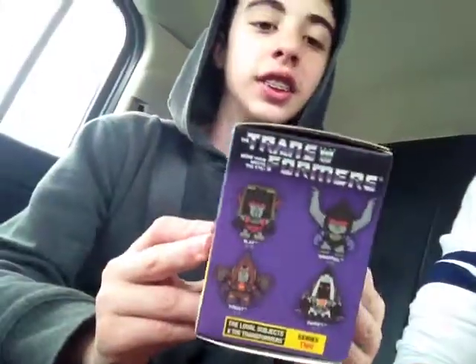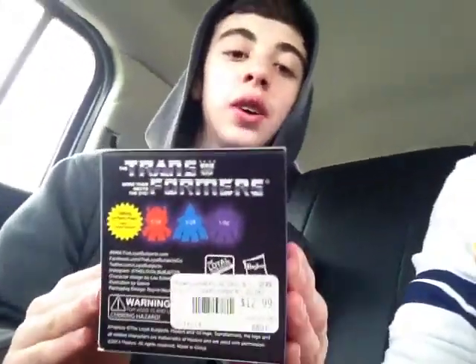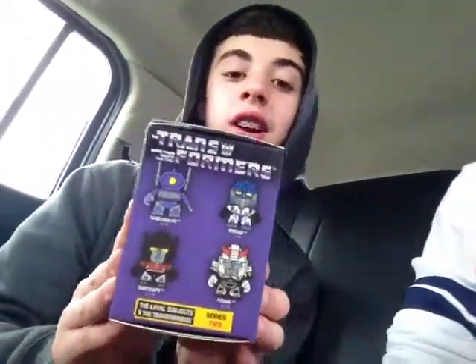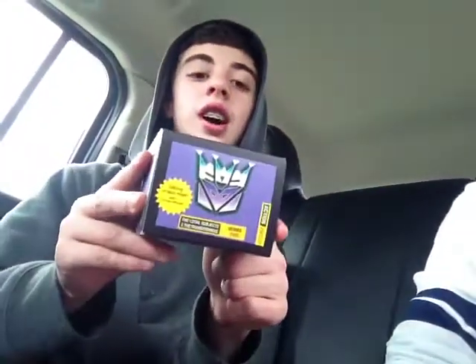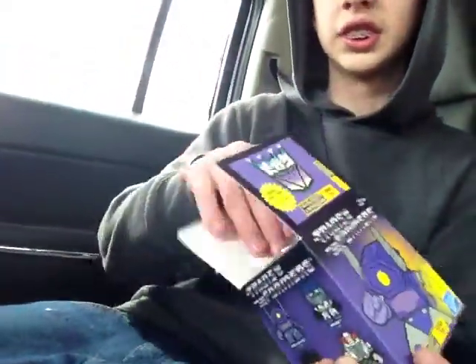So this is the front, and then these are some of the options you can get. Here's the back explaining about what this box is about. Here's about some of the other options. Here's the top, and here's the bottom. Alright, there's no tape.